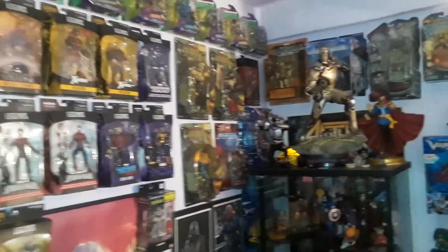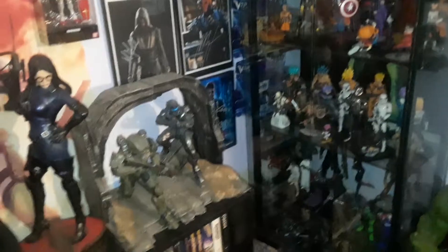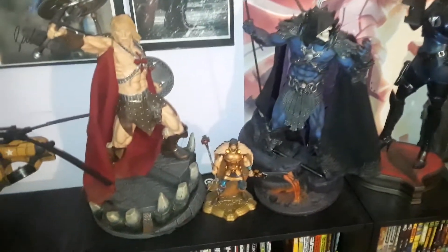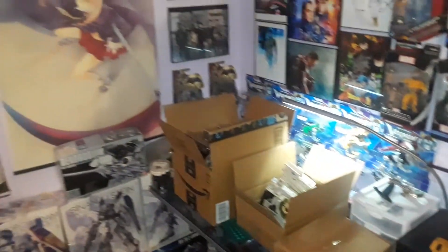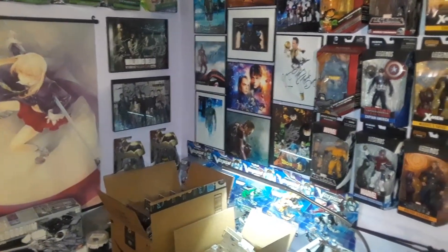I'm planning to pretty much change everything in this room — make it more of a man cave. I'm gonna get showcases; I'm gonna put one here, a small one there in the corner.